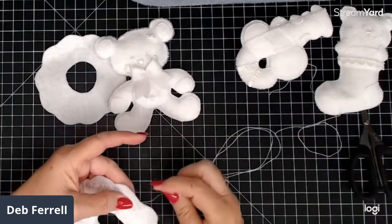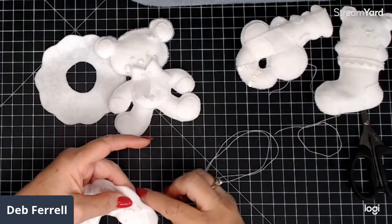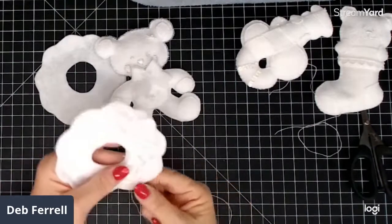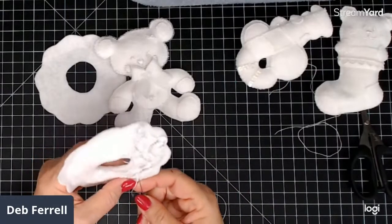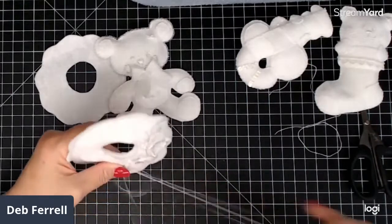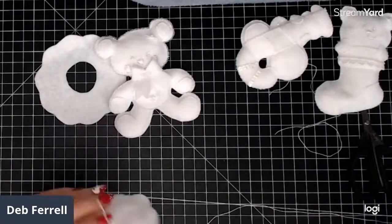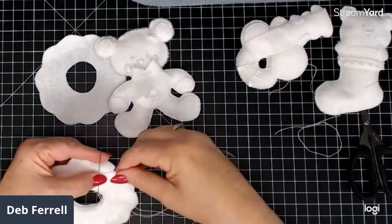I've never made them all white before — usually I do make colors, and I have sold a lot of these in colors. There's another one I haven't drawn out yet — a gingerbread man, he's really cute. I think there's a Santa too. I know there's a little house, though I don't think I'll do the house. Anyway, there are several others planned.